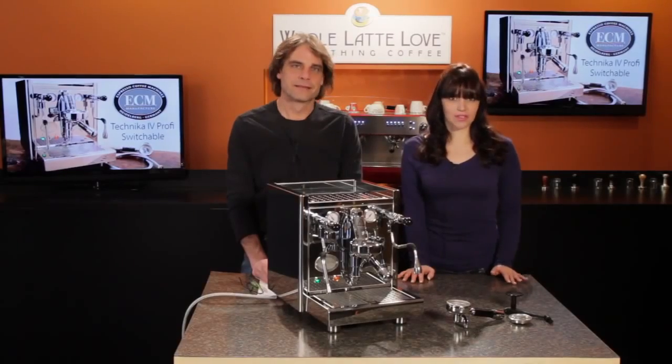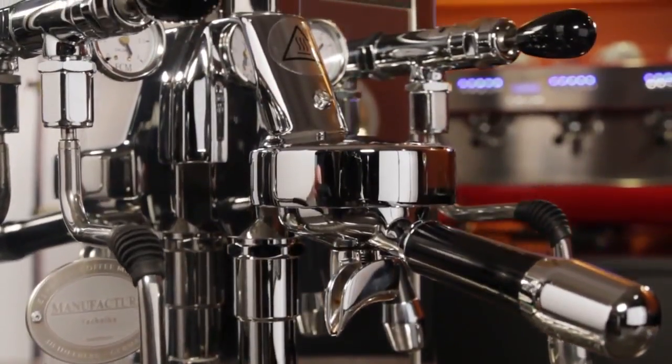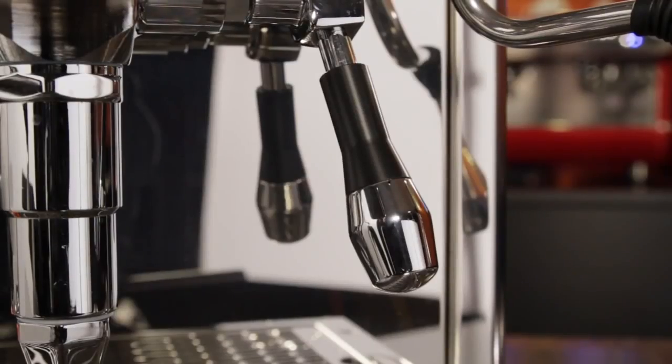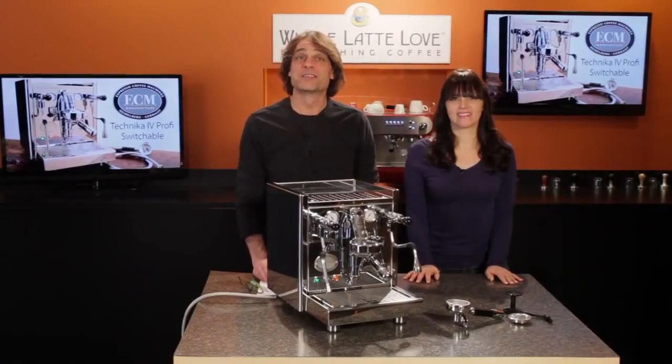Let's take a look at the exterior of the machine. It has an industry-standard E61 brew group, but even here ECM takes it to another level. Notice the enhanced top nut, the design of the lever handle, and the upgrade to the bottom fitting on the blow-off tube. Those are all touches that really help set this machine apart from others.